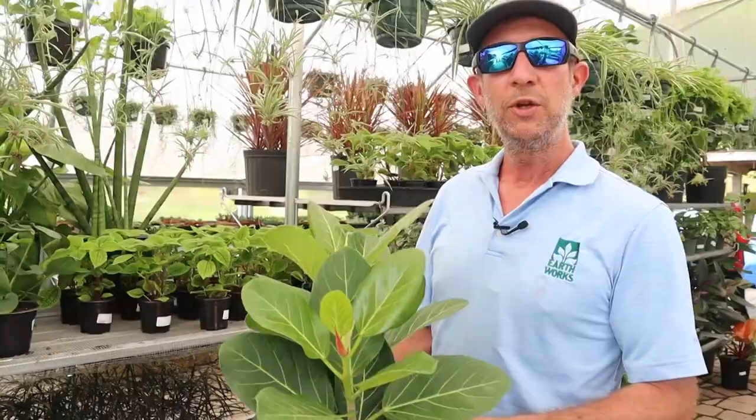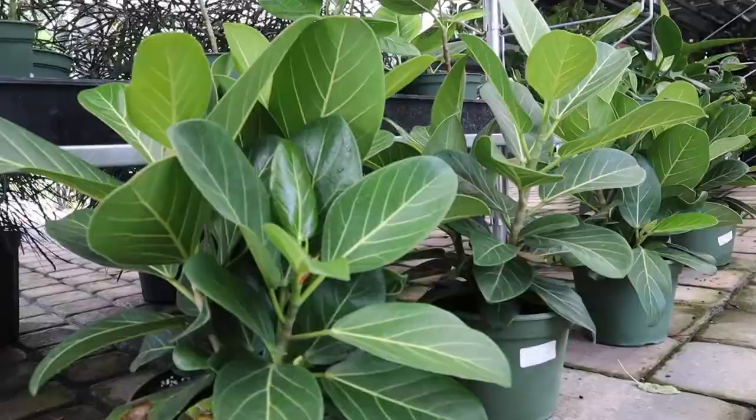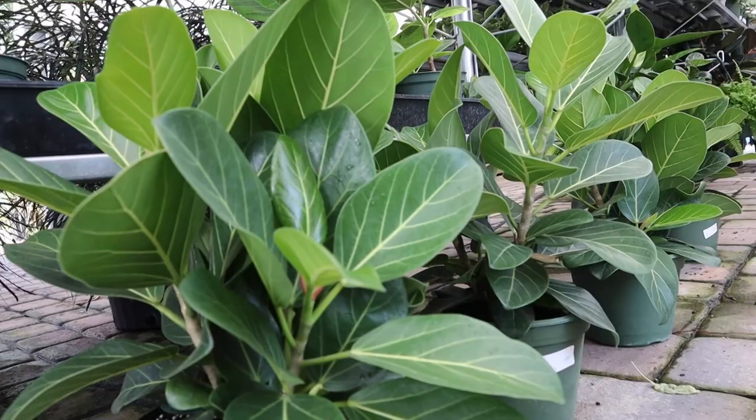Outdoors in medium to pretty bright light, super easy to grow and they're pretty fast. You can bump these up into larger containers and grow them kind of like a shrub. I've also seen people prune off the lower leaves and lower branches and train it up more like a tree form, which gives it a really different look. These Ficus Audrey are really cool.